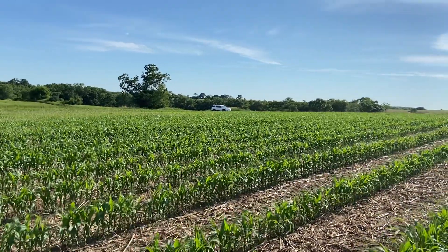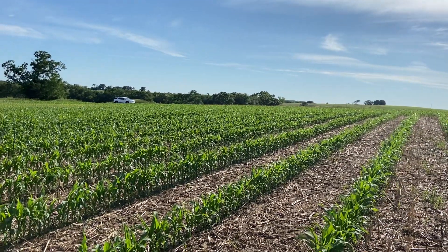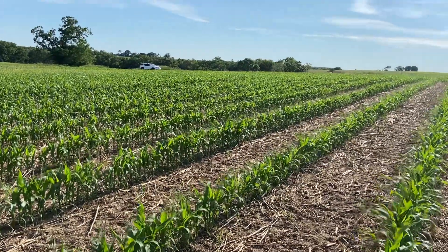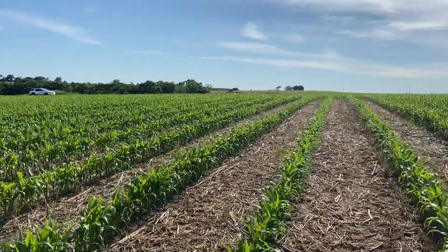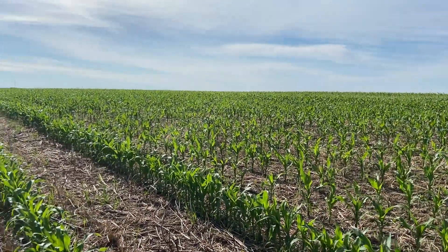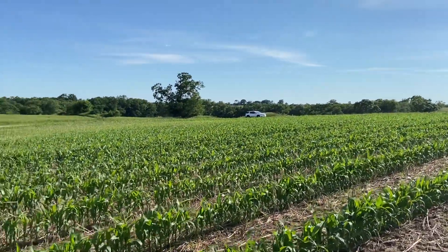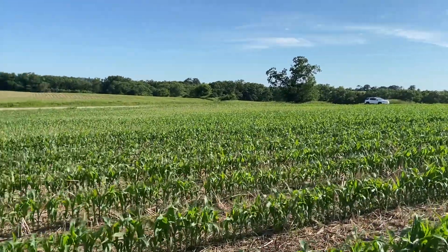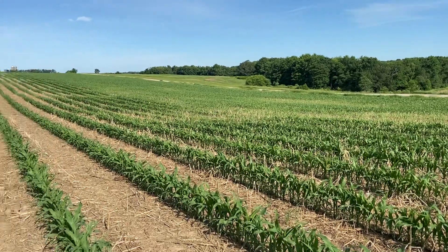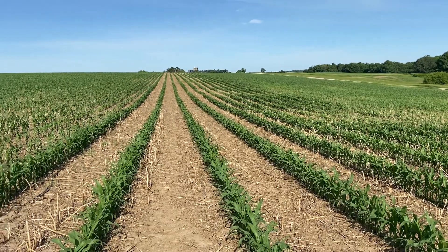The big thing with the Sand County Foundation project is grazing the cover crops out in this particular field. It's a three-year study and this is our second year. So it'll be going into soybeans next year and we've got to figure out what we're going to do after soybeans for a cover crop to potentially graze off again. But anyways, that's a little bit about the trial we're doing with the 60-inch corn. Thank you all for listening, I hope you have a wonderful day. Don't forget to subscribe and like.